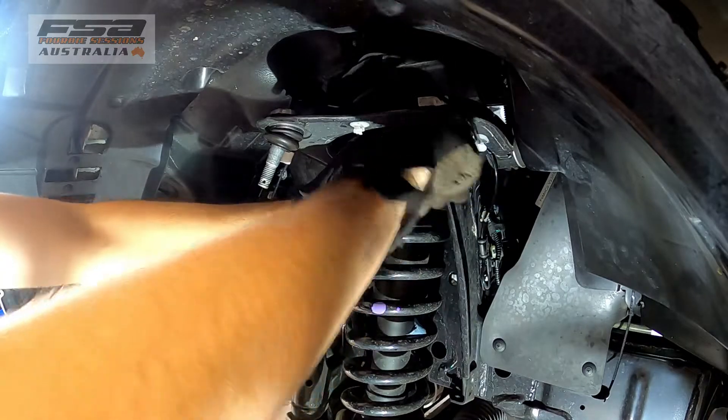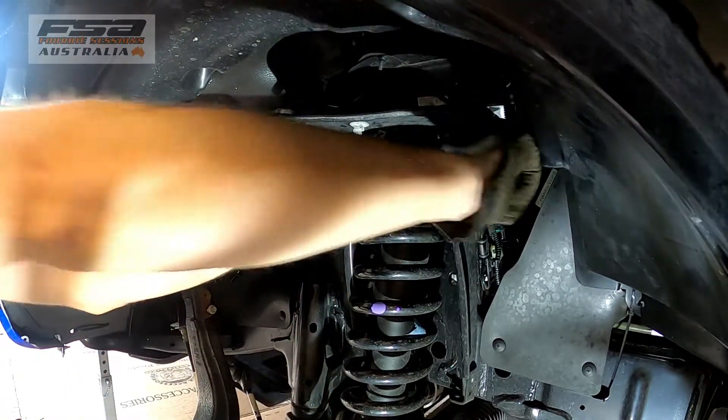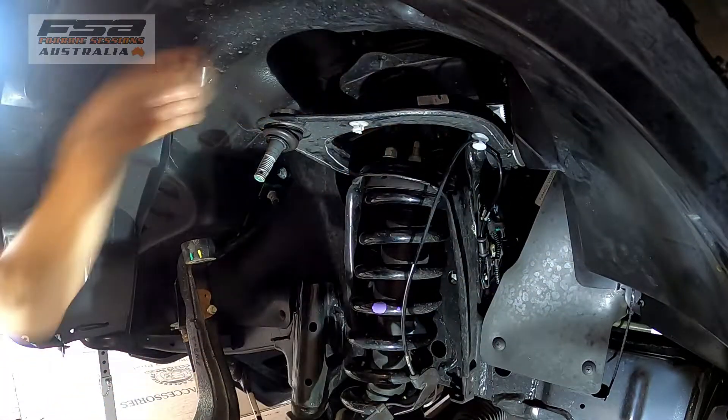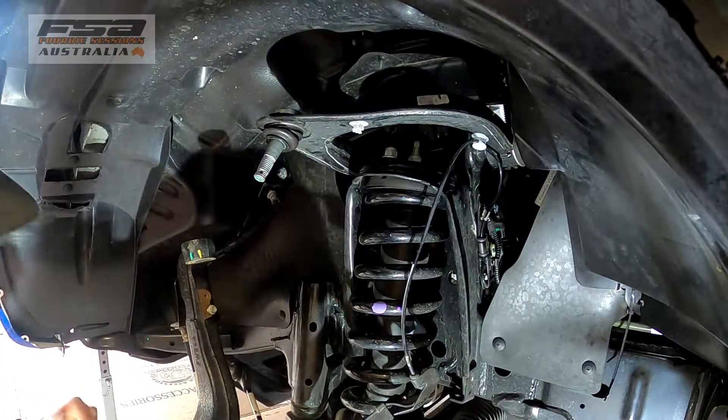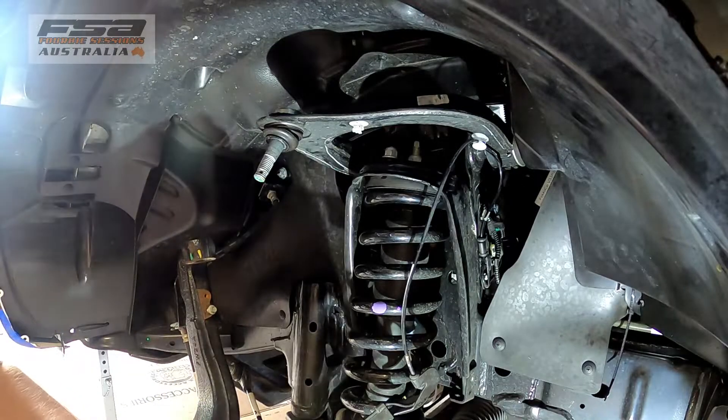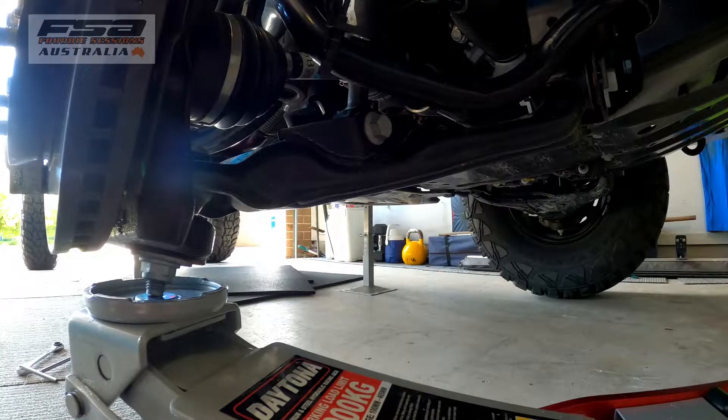Undo the nuts at the top — just leave that one on finger tight. Now we'll undo the lower shock bolt, it's 21mm on the bottom.